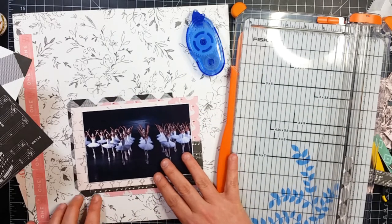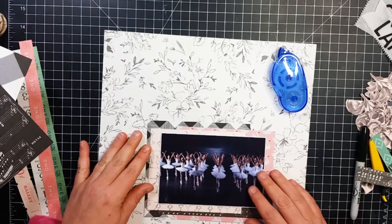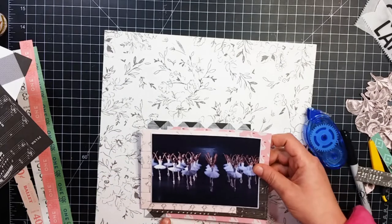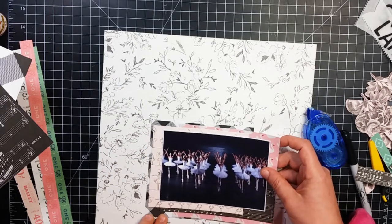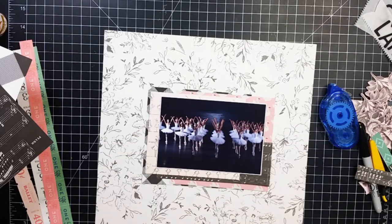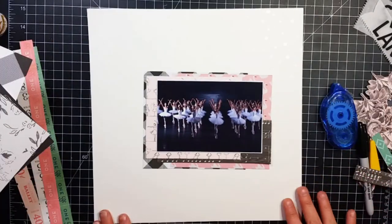I did put behind there a piece of — is it a gingham? I don't even know, it's like a black and white check — that one right there is going to slip behind there and I'm going to stick it down. Here I'm looking at this background and it's kind of busy and I don't love it.